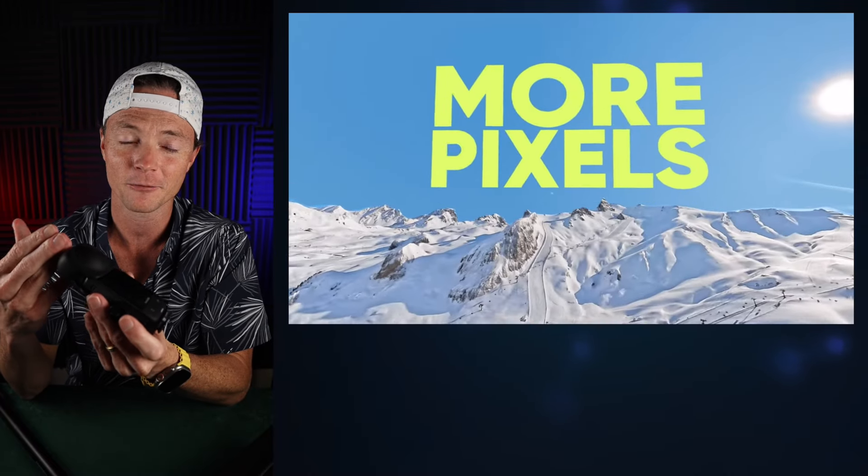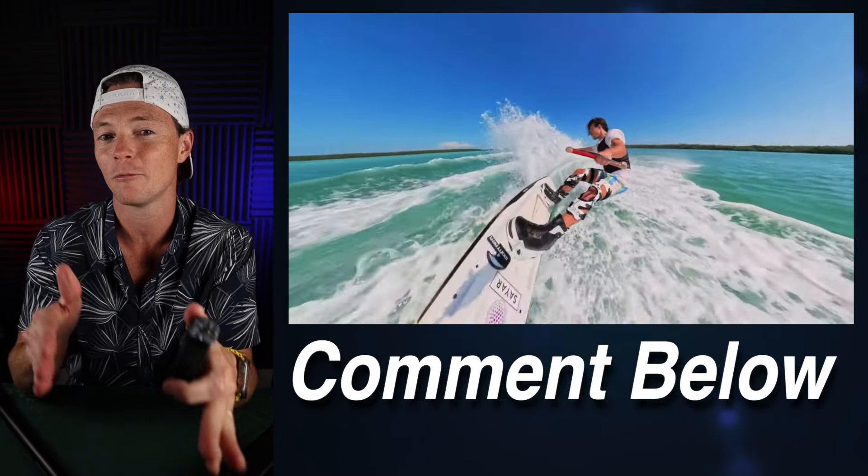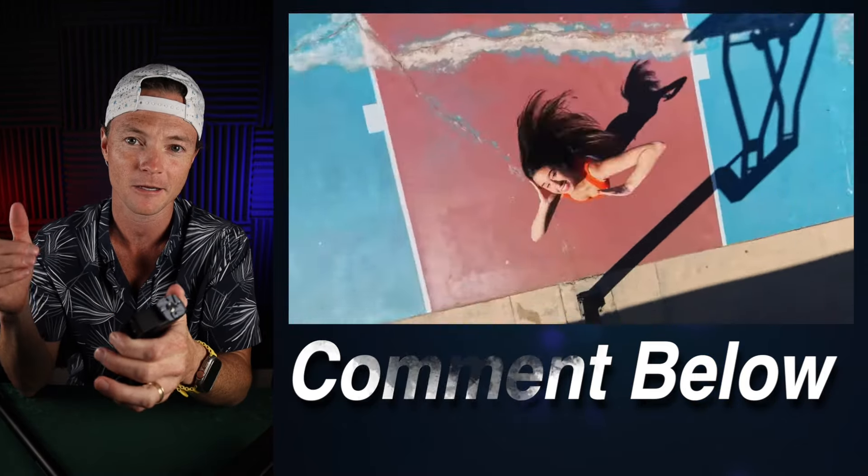Let's get into it. I've had the X3 for the last year. There are four things that I would like to see on the new camera. Comment down below what you would like to see and what you think we're actually going to get. Let's talk about it.